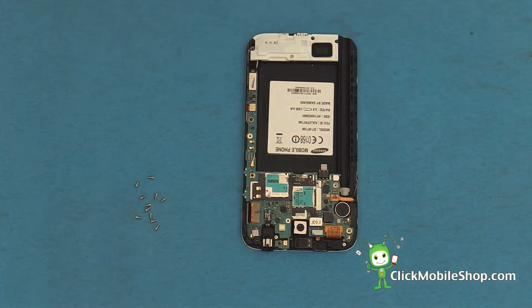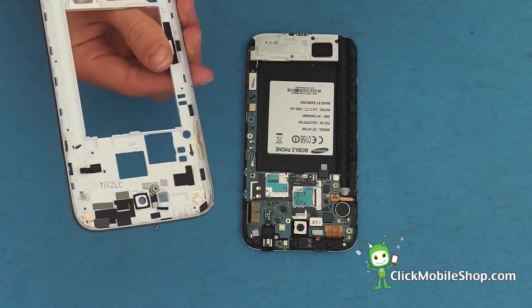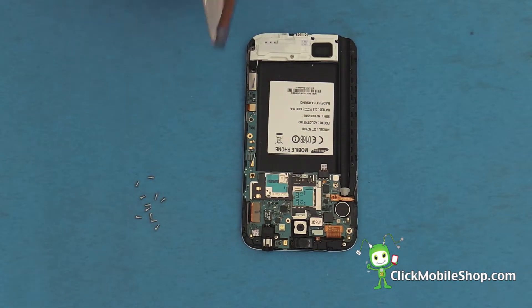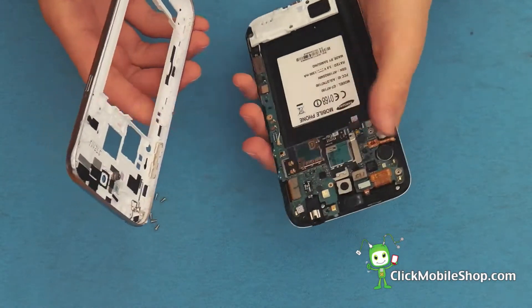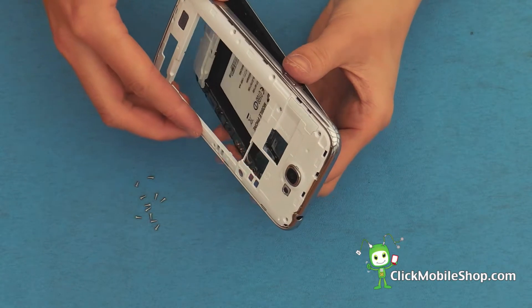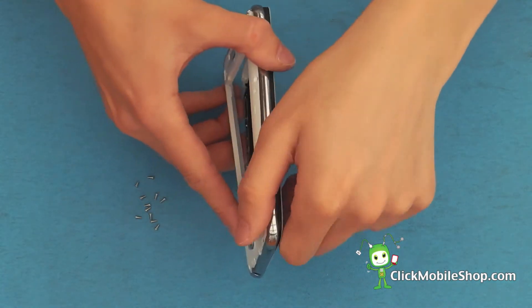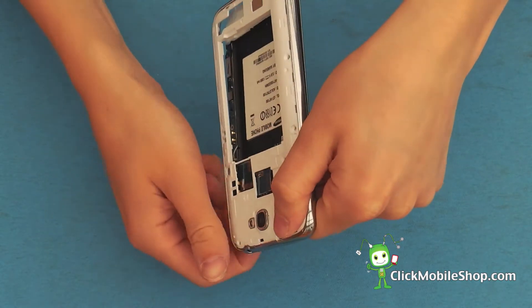Now we have done so, we can go ahead and start to reattach the plastic insert. Start at the top of the foam, like so, and gently clip into place.